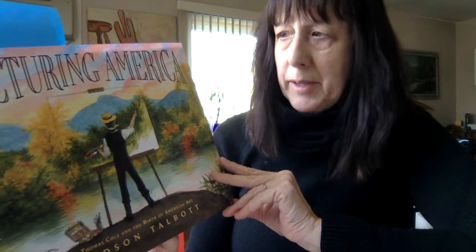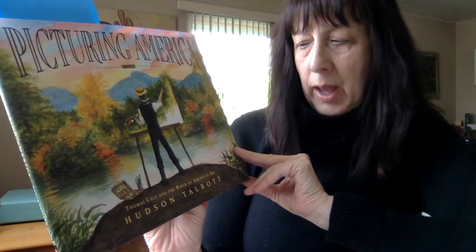Hi, today I'm going to read this book. It's called Picturing America and it's by Hudson Talbot. It's about the artist Thomas Cole and the birth of American art.